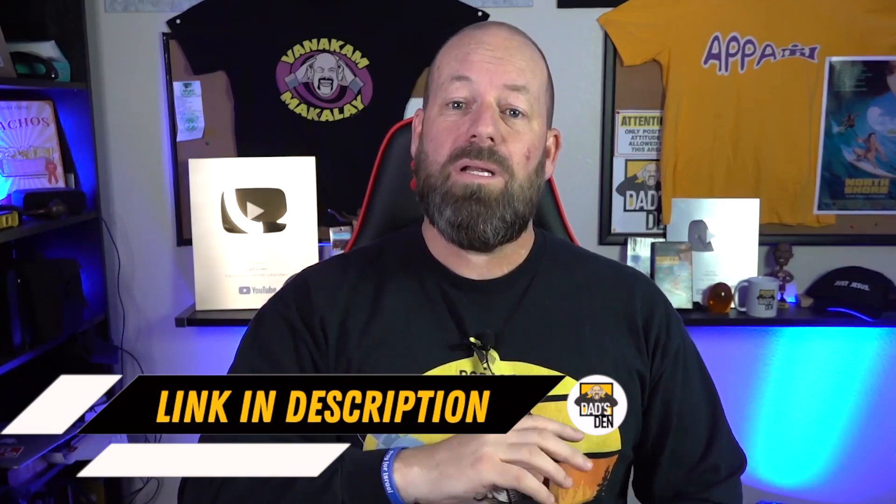If you want to see more about this item, click the link down in the description, or you can click that link to purchase it. If you want to see any other items we have here — the lighting, the cameras, the microphones — go ahead and click those links down below. They'll take you to all of those items so you can check out the gear we're using. Thank you guys so much for your support, and we'll see you next time.